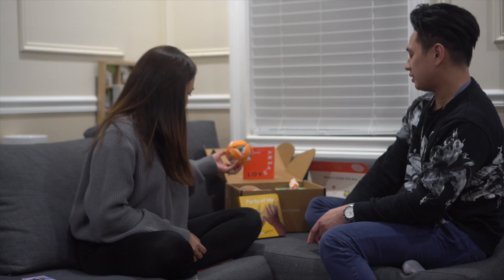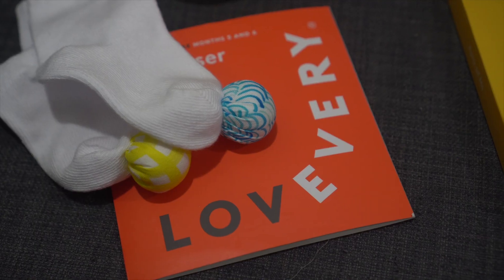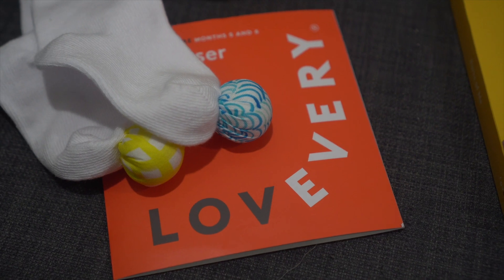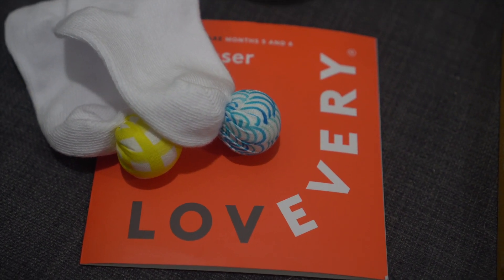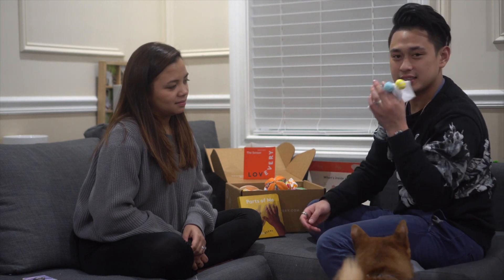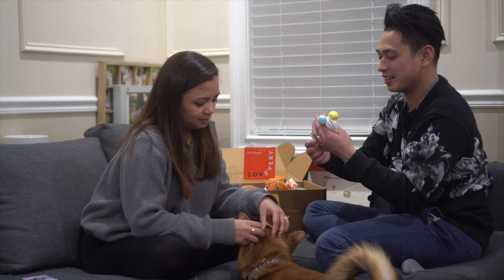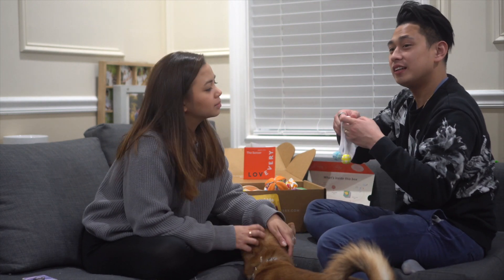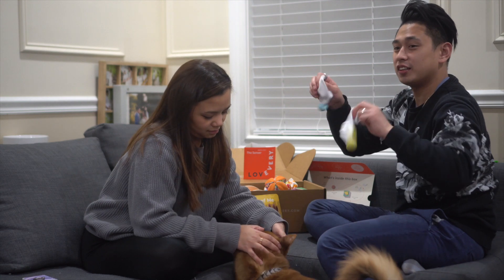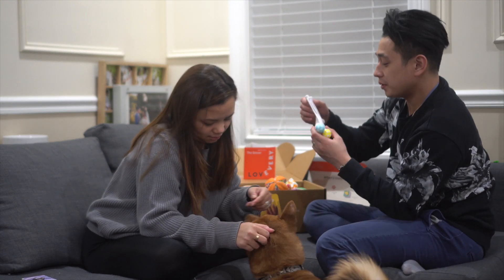The next thing is actually pretty cool — it's the play socks. We actually have a couple of these too because he likes the sound, and so does Hunter. You've got to be careful because Hunter's going to take them. Basically you just put the sock on their feet and they'll shake it around, hear it, and it encourages them to kick their feet, which is pretty cool and cute.